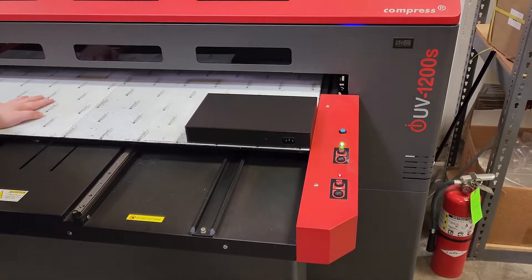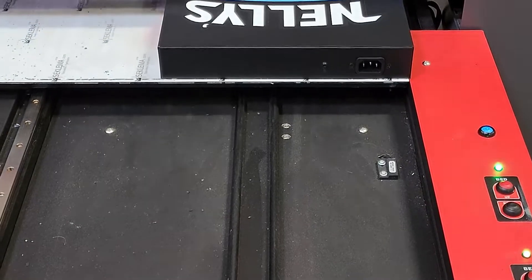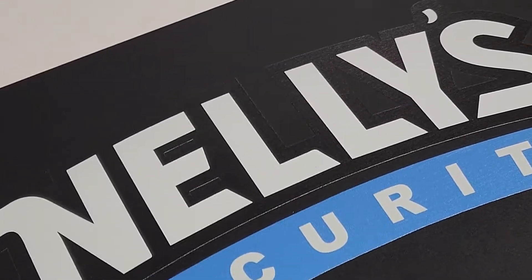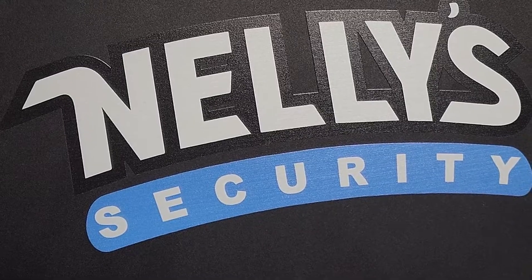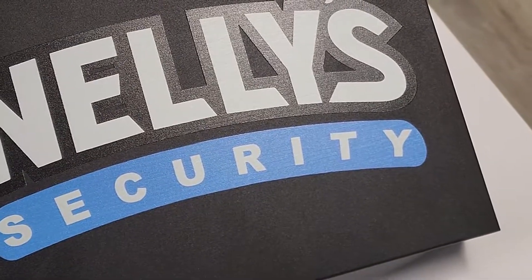After you've checked out and purchased the switch, our branding department will get an email. From there we will contact you, get the design that you want on top of the switch, verify the proof, make sure everything looks good for you, and then we'll actually print it across the top of the switch. After we get the logo printed on top of the switch, we'll box it back up and send it to you. Usually this gets done within one to two business days depending on how soon you submit the logo and the image.